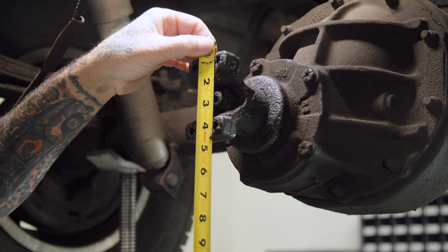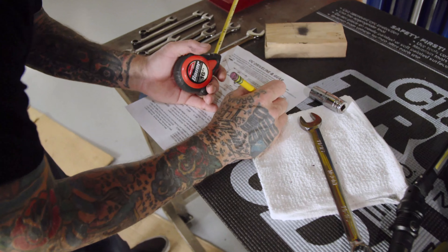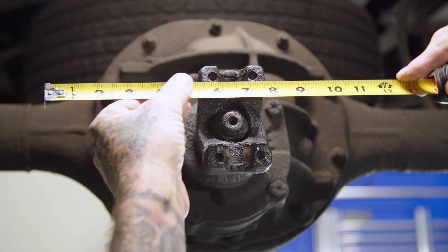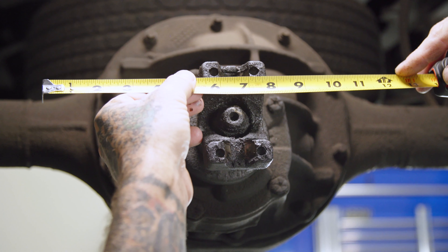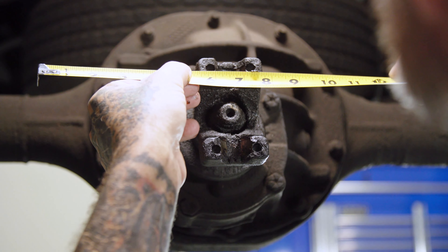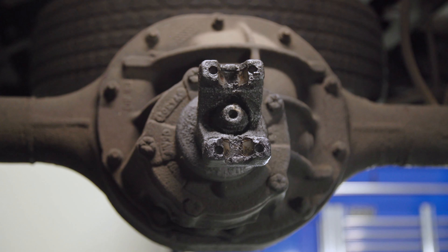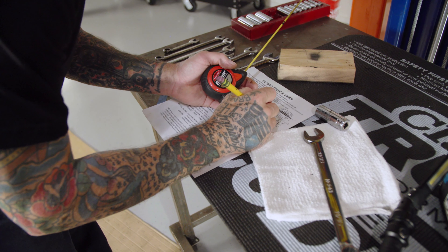That measurement between the tabs is three and a quarter inches. And the next measurement there is an inch and a sixteenth.